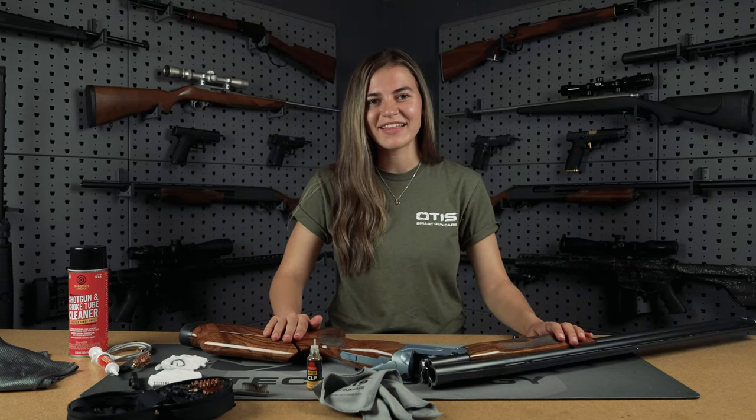This concludes our demonstration of how to properly clean an over-under shotgun. If you enjoyed this video, be sure to hit the like button and subscribe. Thank you so much.